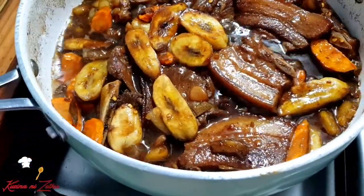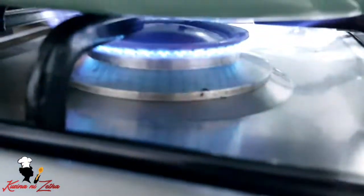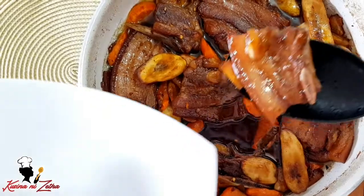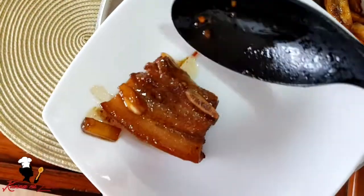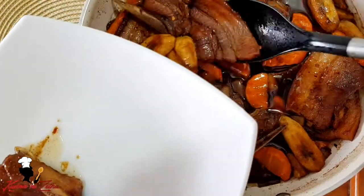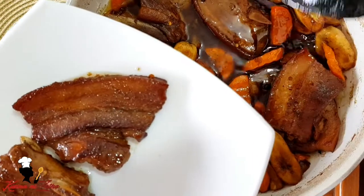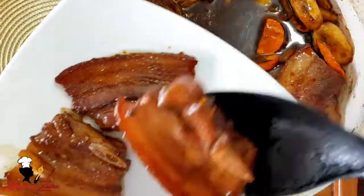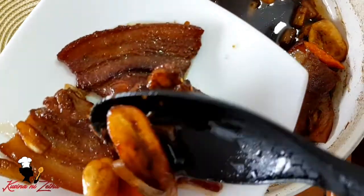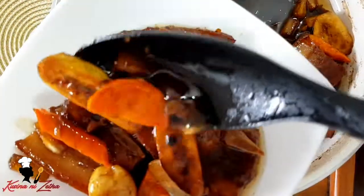Eto na guys — after few minutes, luto na po yung ating pork estofado. Turn off lang po natin yung ating heat, and pwede na po tayong kumain. Ayan na guys, excited na ako kumain. Transfer ko lang ito sa ating serving plate — talaga namang pambanak na, kulang na lang talaga ng mahinit na kanin. Ang sarap! Masobrang lambot nung ating pork. Ito guys, pork estofado — kapamilya ito ng humba, ng adobo. Thank you so much guys for watching. Please don't forget to subscribe. Bye!